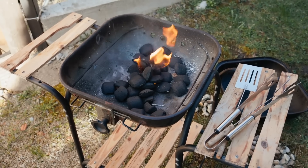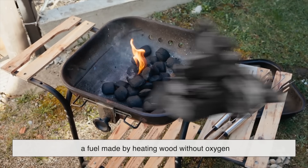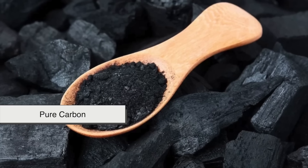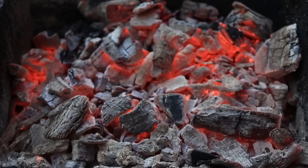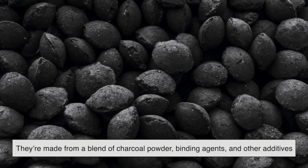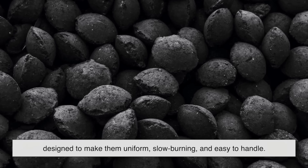Charcoal briquettes aren't just pieces of burned wood. They're a manufactured form of charcoal, a fuel made by heating wood without oxygen to drive out moisture and volatile gases. What's left behind is almost pure carbon, which burns hotter and cleaner than regular wood. But while natural lump charcoal is simply chunks of carbonized wood, briquettes are different. They're made from a blend of charcoal powder, binding agents, and other additives designed to make them uniform, slow-burning, and easy to handle.